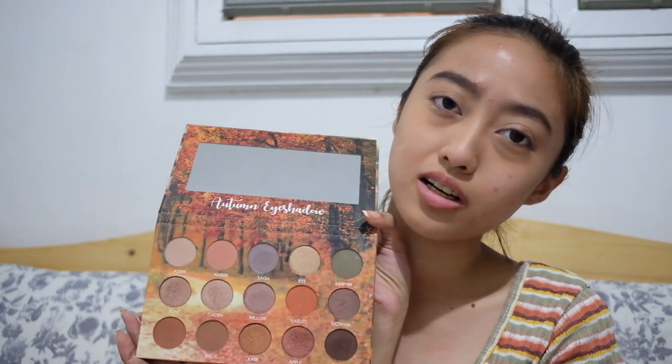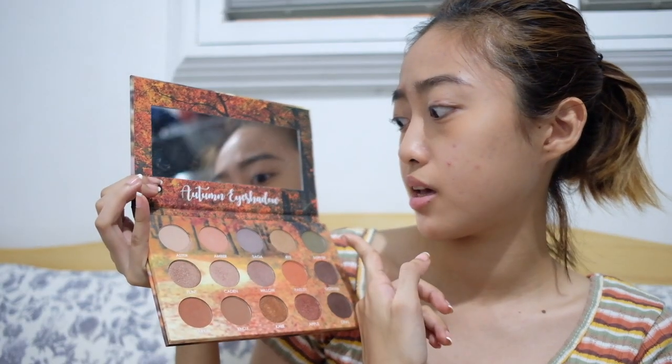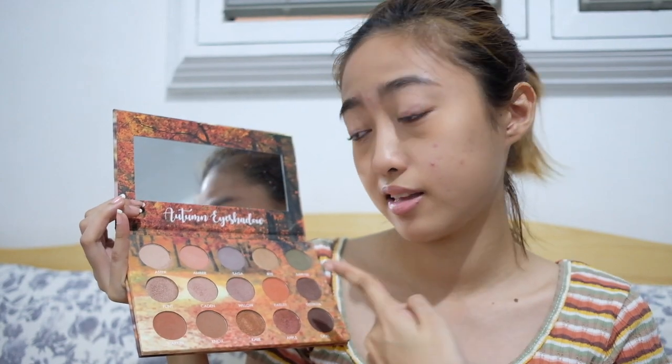We're going to start the swatches. Starting with Esther — it's creamy but powders out. Medyo light on my skin. Then Amber — different texture, more powder. Saga really caught my attention. Then Rye, one of the metallics. Sawyer — gorgeous. In the first row there are four matte shades and one metallic. In the second row, there are four metallics and one matte.